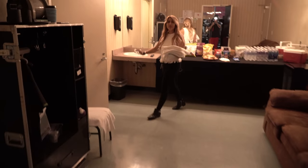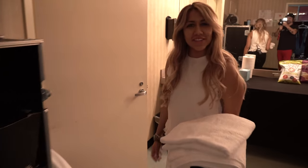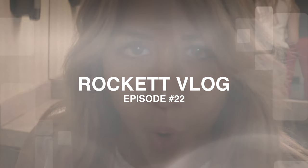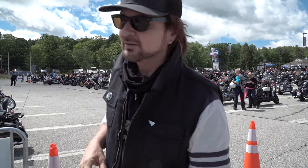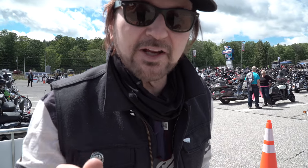All right, so who do we have in here? Oh, we got Sweet Tammy. Hi guys, how are you? What's up? Hey guys, we're in New Hampshire at Laconia Bike Week, and I gotta get close so you can hear me. But before I do that, I want to rewind to the drum head I had to put on the other day.